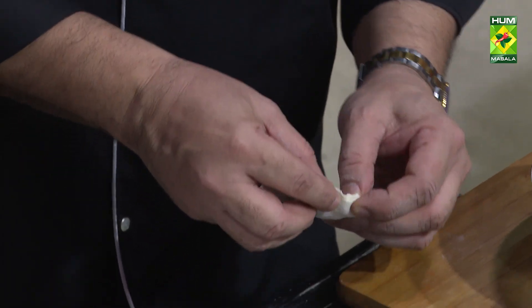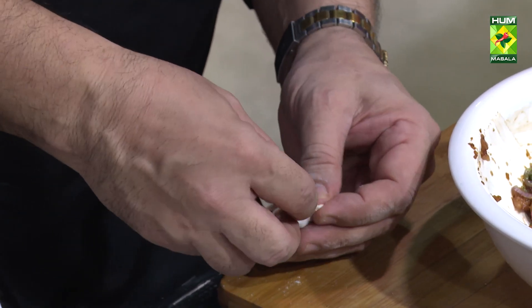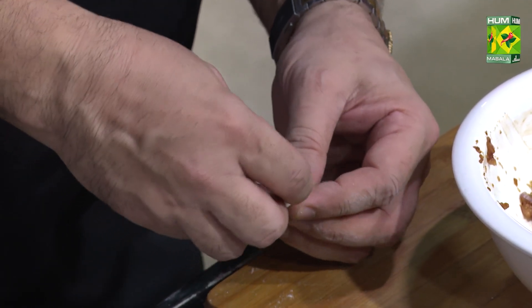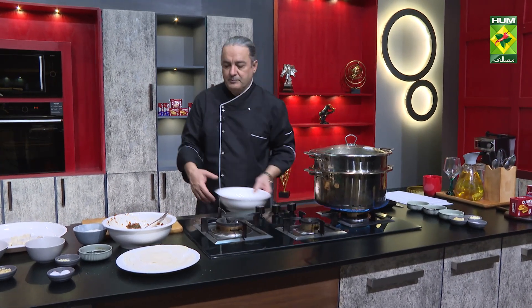Then we will close it in the filling, so that it will not open. We will add the dipping sauce to the sauce. The dipping sauce will be very tasty.